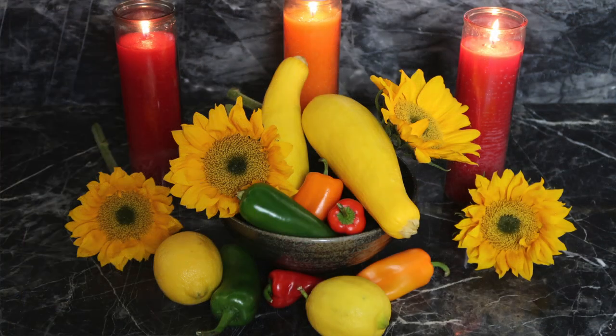For me, my altar will have sunflowers, because what better flowers scream summer than the sunflower. I'm also going to include some peppers and chilies from the garden because of heat, and also the bell pepper — the colors, the reds and the oranges and the yellows that they come in. I also think about candles, which are always on my altar, so I pick of course those colors: reds, oranges, yellows. Then you can take it from there — be inspired, do whatever feels right for you, add whatever elements you want.